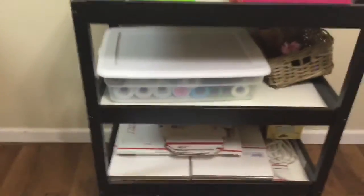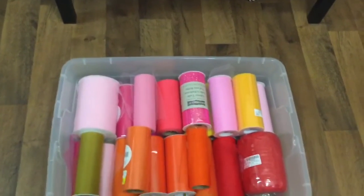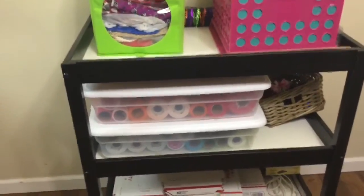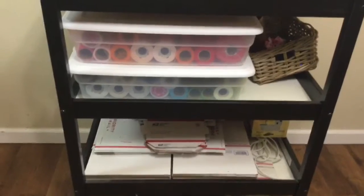On this middle shelf I have two long storage bins that hold my tulle — the tulle I have on the rolls. It's really easy and convenient. I have it organized by shade: this box has my yellows, pinks, orange, gold, and red, and the second box has greens, purples, black, brown, and the darker colors. Those storage bins I got at Walmart — they're just Sterilite bins and they're only about five bucks each.